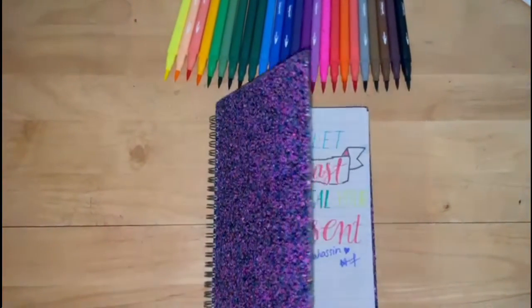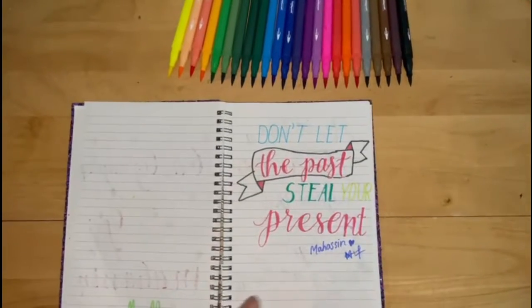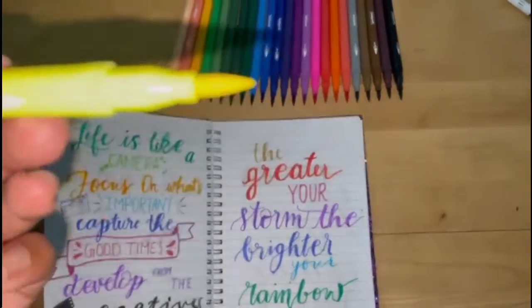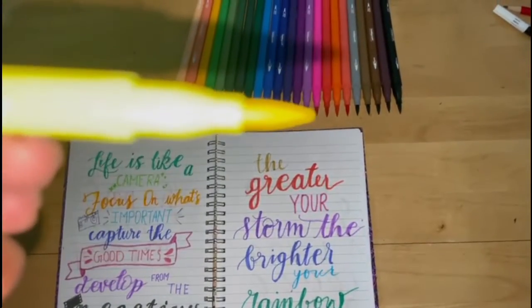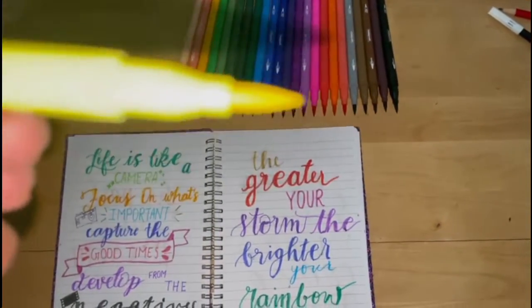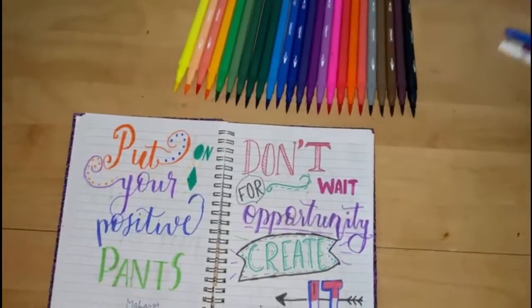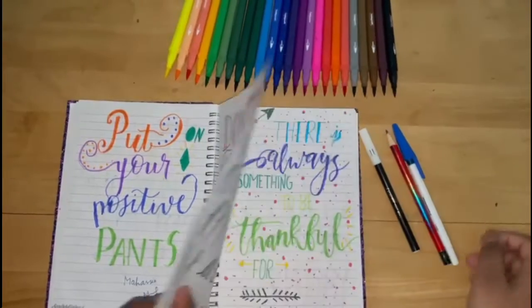Calligraphy is a type of modern writing that people nowadays learn. For calligraphy, we normally use brush pens like these. These have a flexible tip that you can use to create thin and thick strokes. But today I'm going to teach you how to do calligraphy with just a pen, pencil, or a sketch pen.